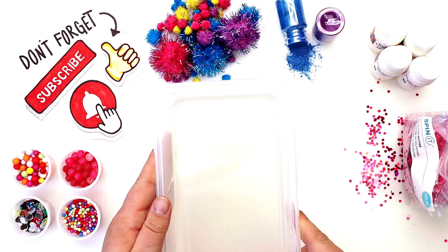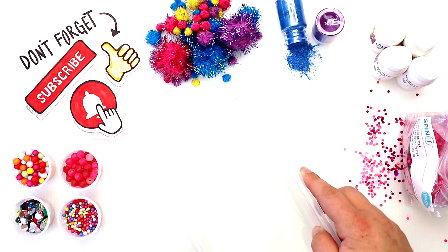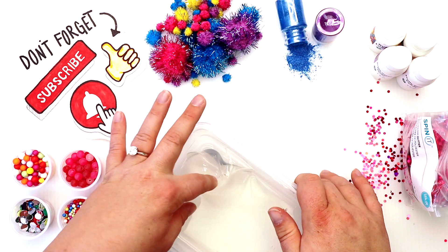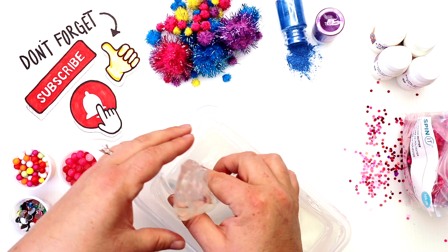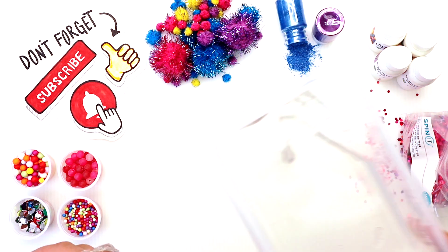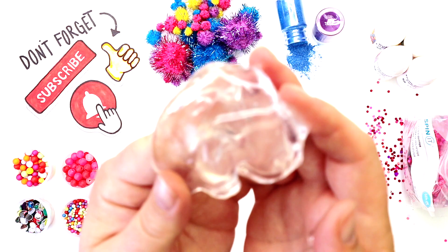Let's get out our clear slime — I made mine about a week ago, I wanted it to clear up for this video. For our first slime I decided to use pigment, purple and blue. I thought that would give it a nice iridescence and a cool color, and as Eric always says, it makes blurple!